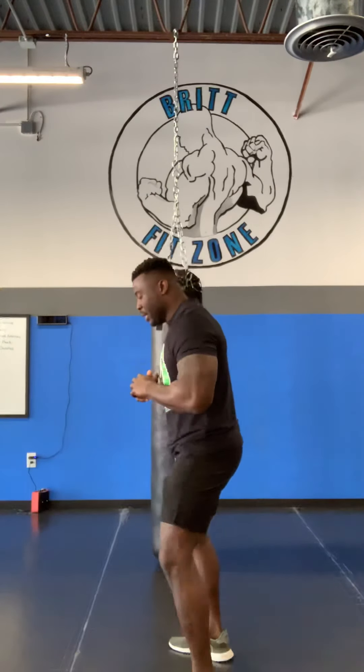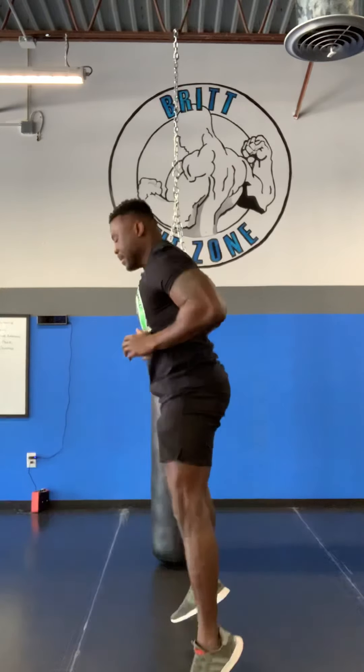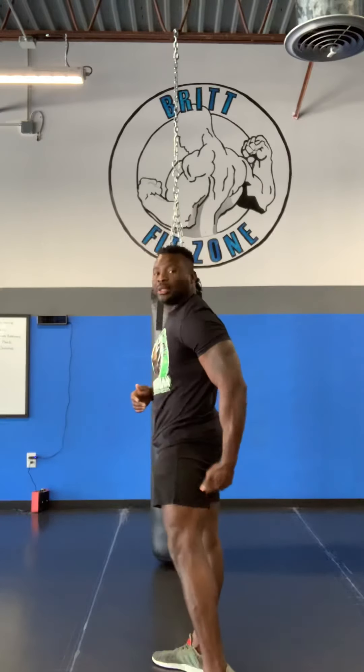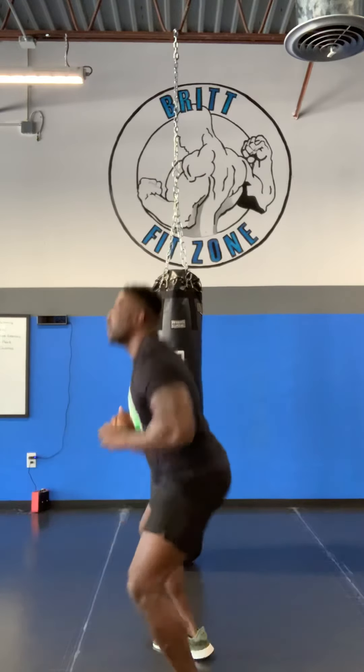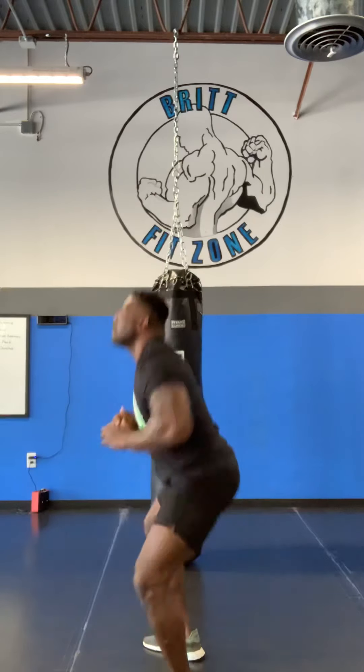We're going to do squat jumps. You're going to give me 10 of these. Working those glutes engaged, calves engaged — you get a workout with your entire posture of your training. Knock out 10 of those. So now we've got two leg workouts down. Let's work a little bit of core.